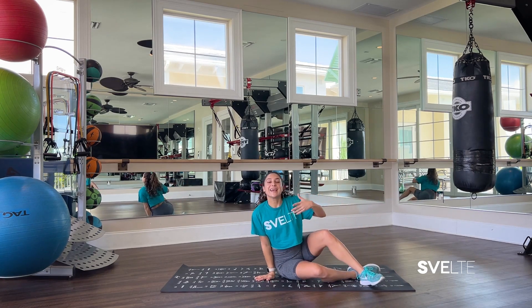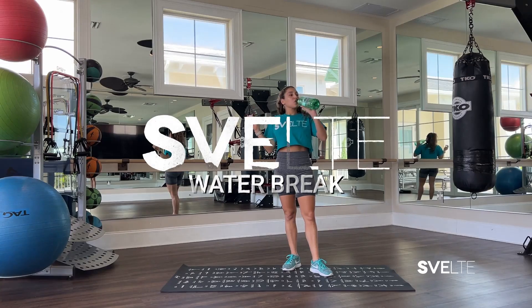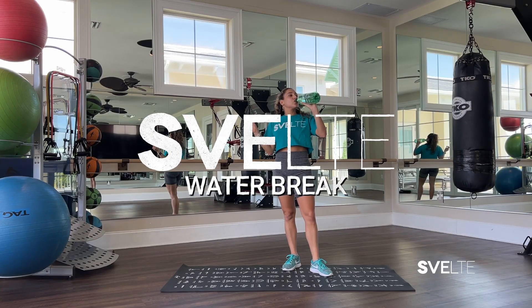Take a second, grab some water, breathe or stretch, and get ready for set number two.